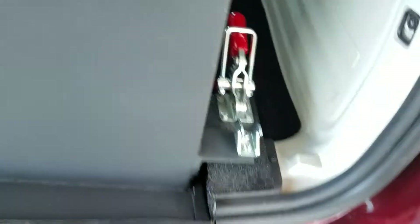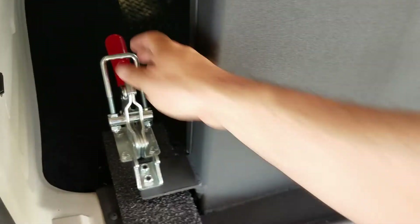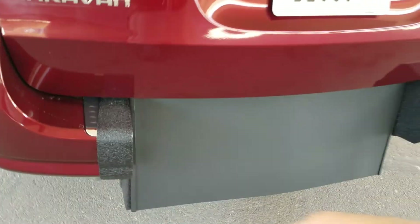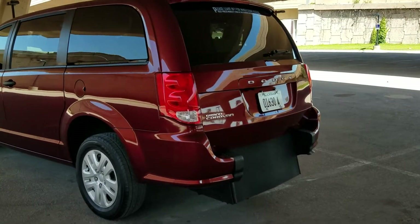Electric ramps and doors are nice, but they are very expensive to work on when they go bad — they can be thousands of dollars. So if you can get by with one of these manuals, I strongly recommend it. They're wider, there's more room. No one can park next to you and block you in on a rear entry. And they've got nine inches of ground clearance, which is about twice what a side entry has.